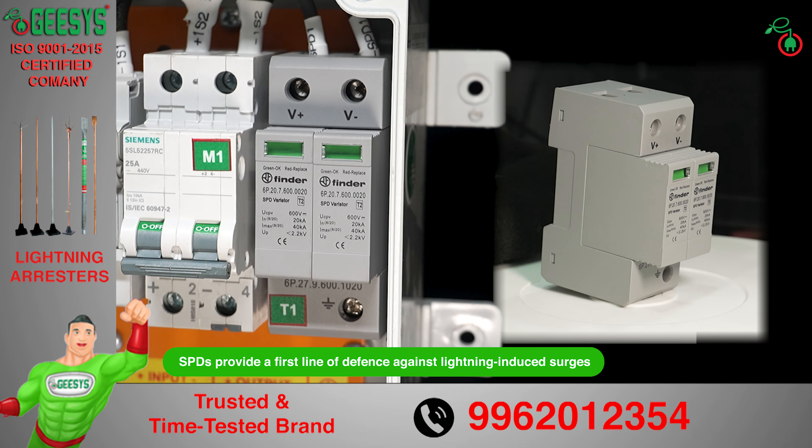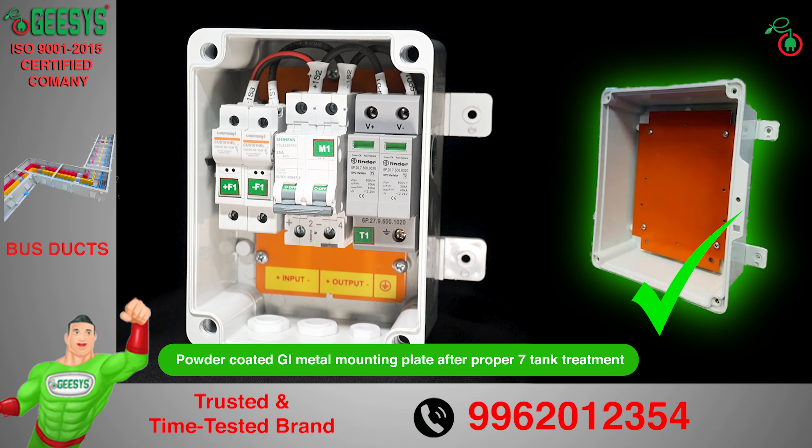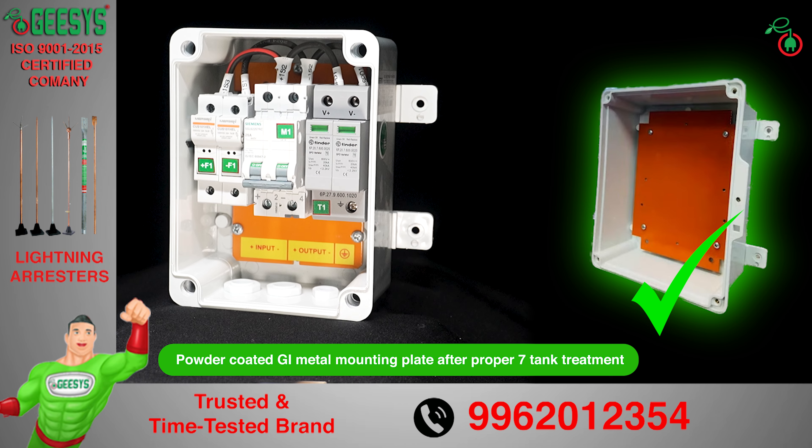Enhanced structural integrity is ensured with a powder-coated GI mounting plate. After a proper 7-tank pre-treatment process to satisfy the vibration test, the mounting plates help distribute the weight of components evenly, preventing undue stress on any single point and maintaining the structural integrity of the solar DC DB.